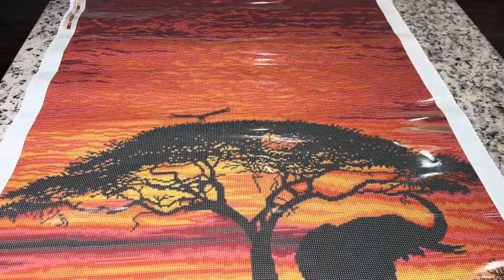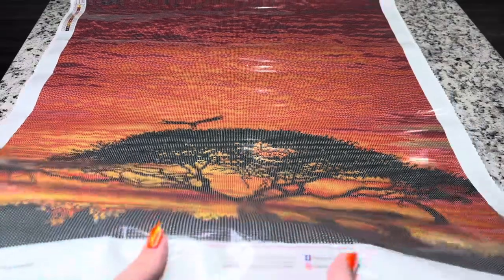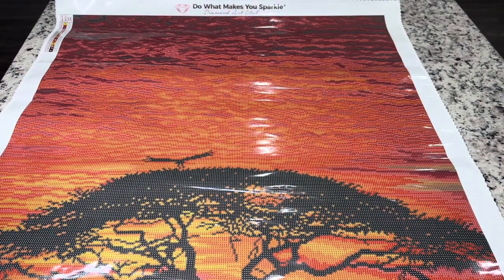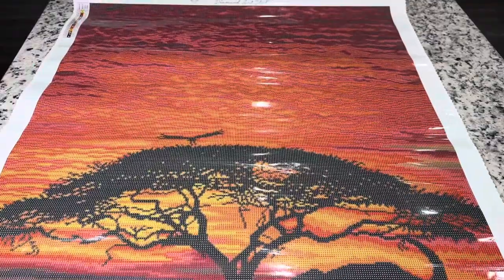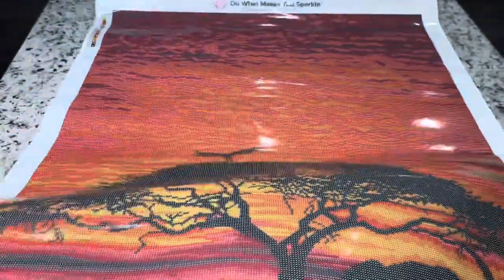Now I am an affiliate of Diamond Art Club, so if it's your first time purchasing and this kit or one of the kits this week has your eye, I do have a code — Emeralds20 — for 20% off your first purchase. Feel free to use that. If you're not a first-time purchaser, there are codes everywhere, so make sure you are always using a code when checking out. Up at the top we've got our two legends, and then the 'do what makes you sparkle' at the top. Look at how clear that printing is — just absolutely clear. I love that about Diamond Art Club canvases.